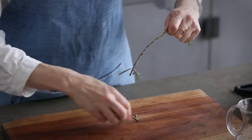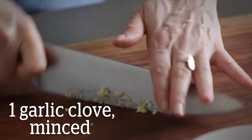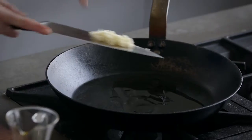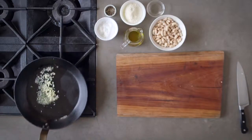Chop one teaspoon fresh rosemary and mince one clove of garlic. In a large skillet over medium-low heat, add one tablespoon of olive oil, the garlic and rosemary. Cook until golden, about five minutes.